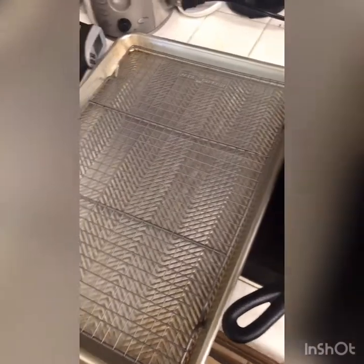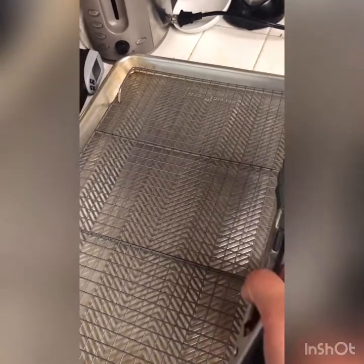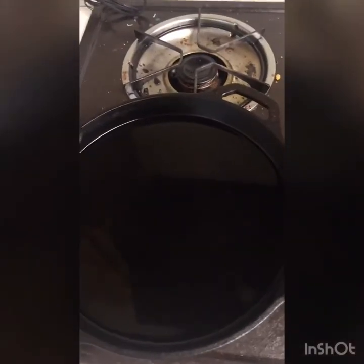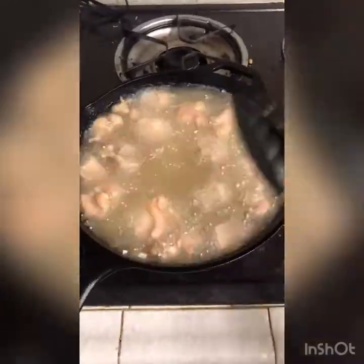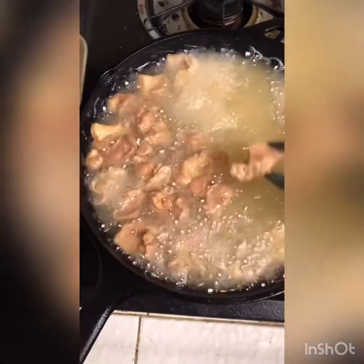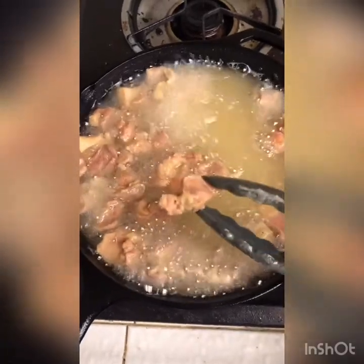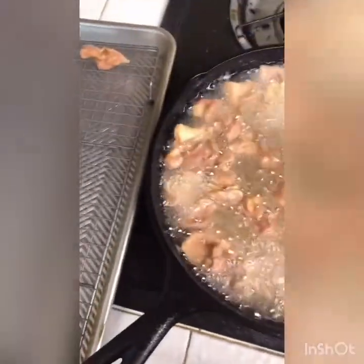Now that our oil is up to temp, let's fry. Anytime we fry, we always want to make sure we have someplace for it to land — I always like to use a cookie sheet with a rack so that way the oil doesn't soak back into the food. Our chicken is looking about done — you want that really light golden brown color. It's a little on the lighter side because we added that cornstarch. They're perfect; we don't want them to dry out too much, so we'll put them on the tray to rest.